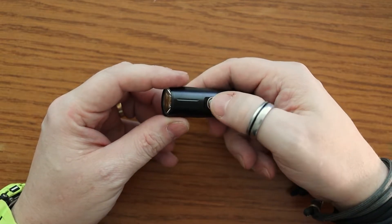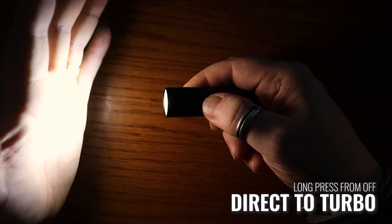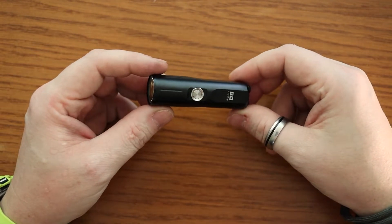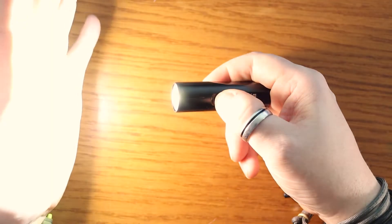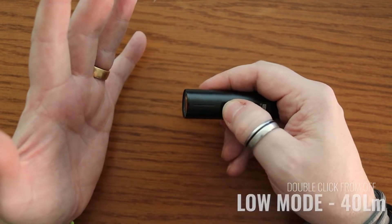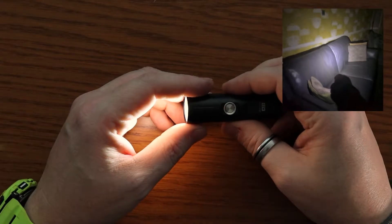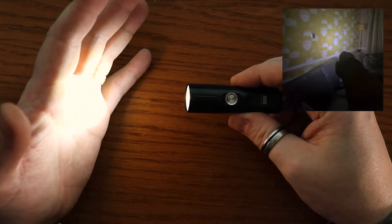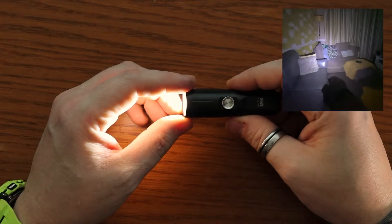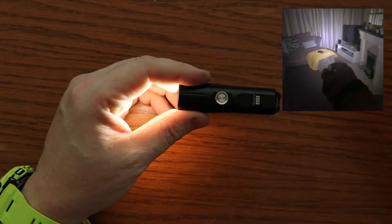The easiest mode to get to: if you hold the button down from off for a few seconds, it goes into turbo mode — the highest mode at 1000 lumens. For normal use, a double click puts it on the low mode. I generally find that I use the low and moonlight modes most on flashlights. On low, this is 40 lumens, and from a full charge you'll get roughly nine and a half hours.